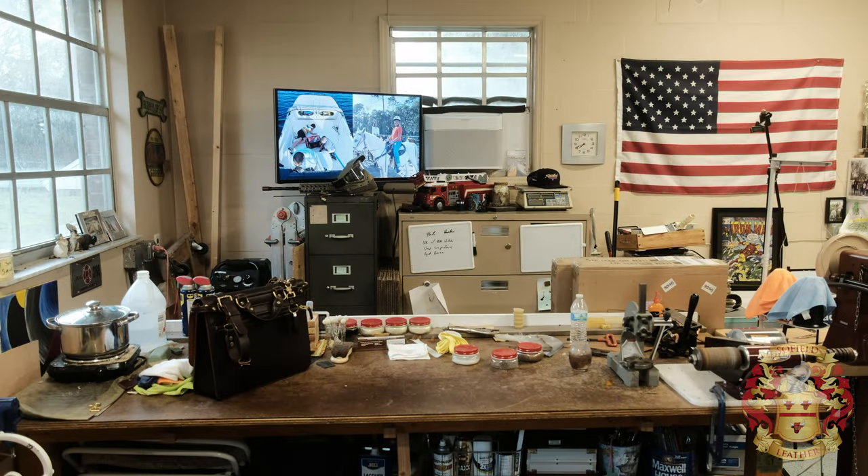All right, y'all. This is Alexis. This is like my 10th take. I had a coffee and I can't speak, but we're making a firefighter chin strap today.